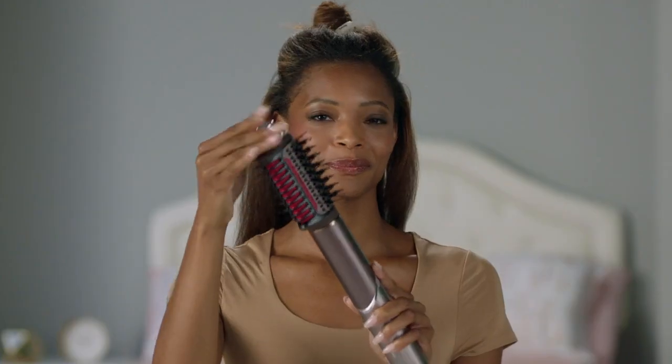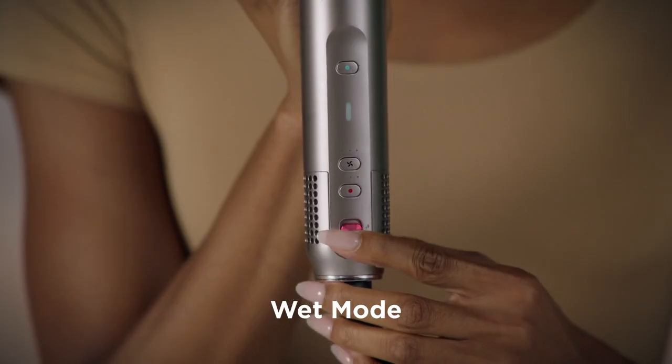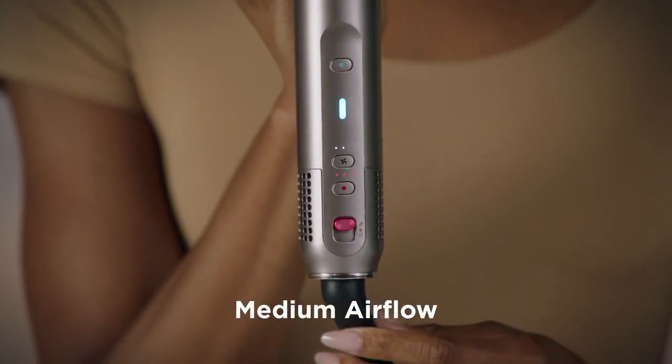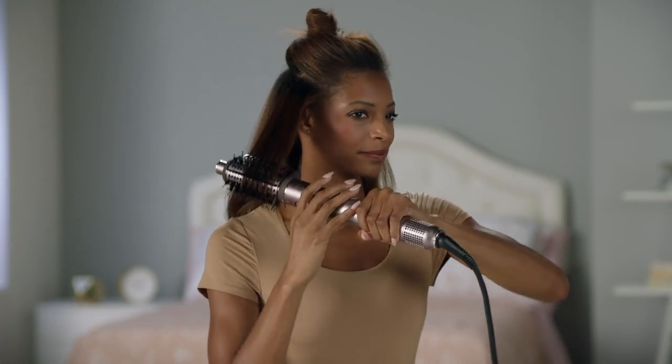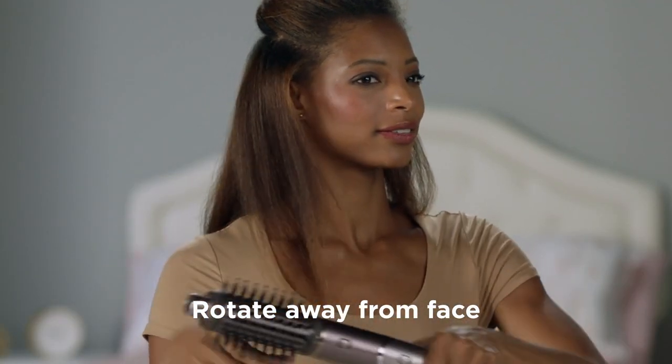I dry my hair most of the way — I still want it a little wet. Now it's time for the brush. I want to be in wet mode with medium airflow and high heat, so the heat can add smoothness and length without heat damage. Rotate away from your face when styling your ends.